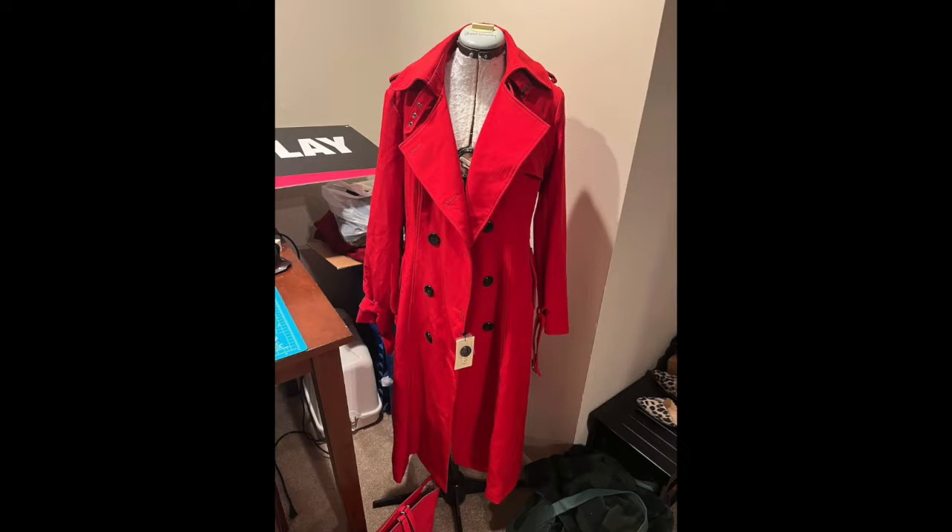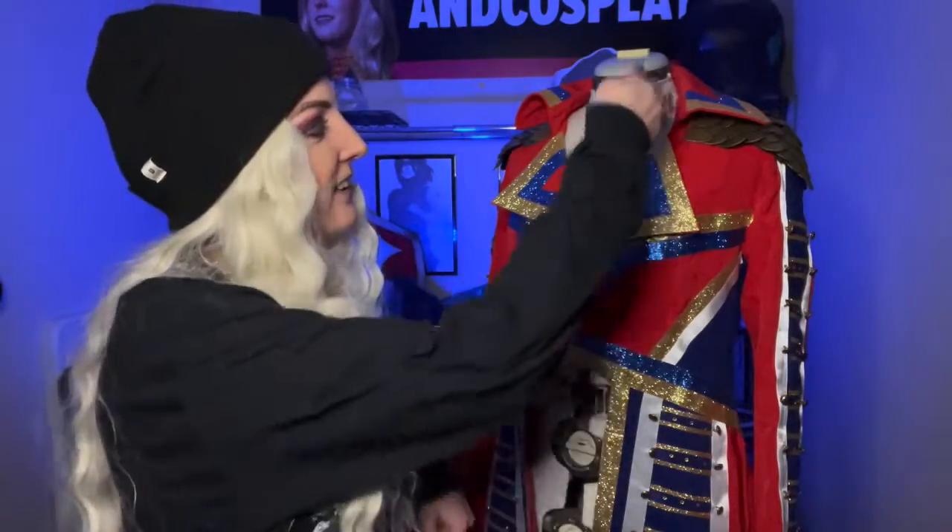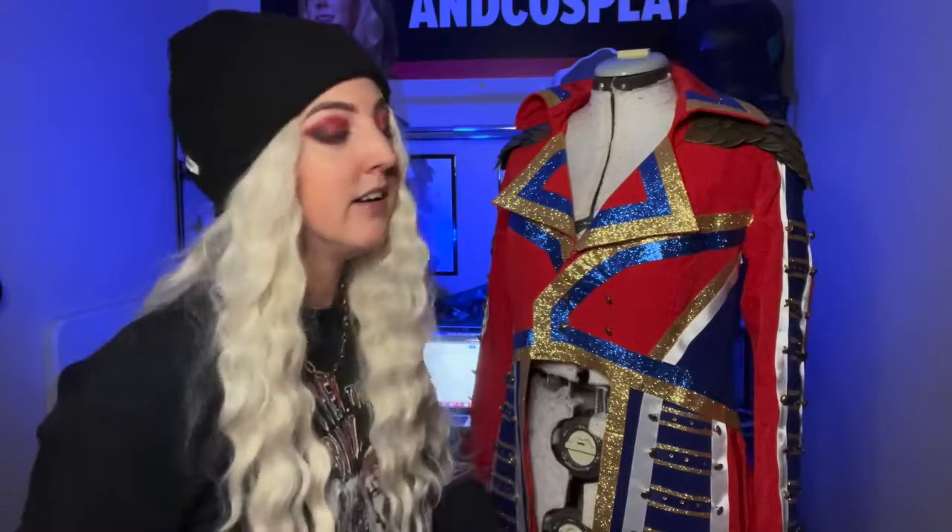Getting into the actual jacket now — the base was a long red trench coat I got off Amazon. I weighed my options on making it from scratch, but with the time and cost of materials and wanting a really solid base, I just went ahead and bought a jacket. It looks nothing like it does anymore, but it was a great starting point. If you're looking for any other sort of jacket in any color, the most important things are the length and the general shape of the collar, keeping in mind you'll be cutting the whole front open anyway.